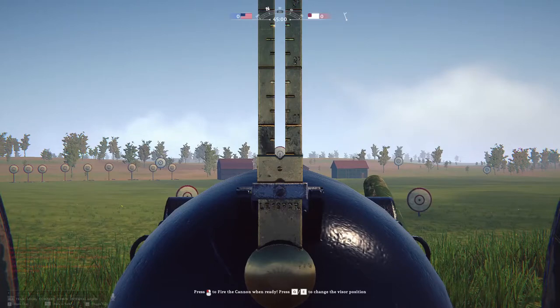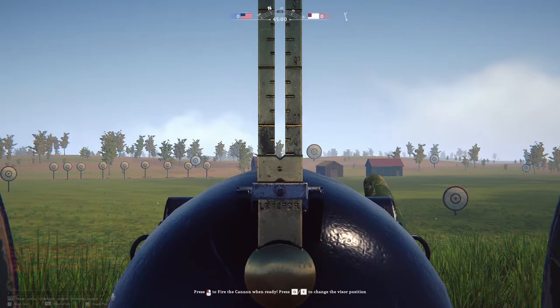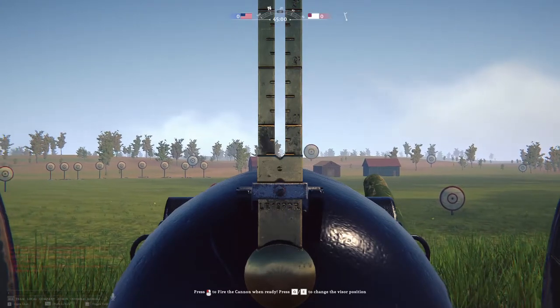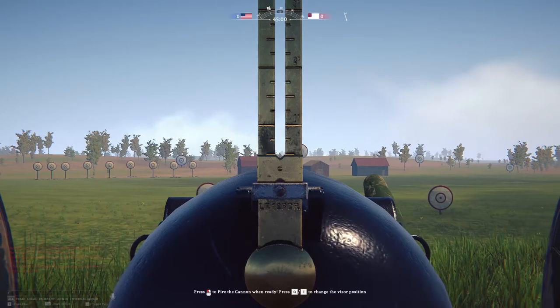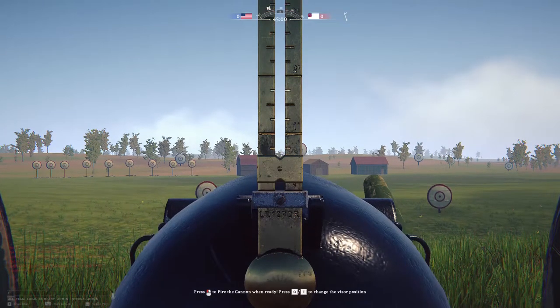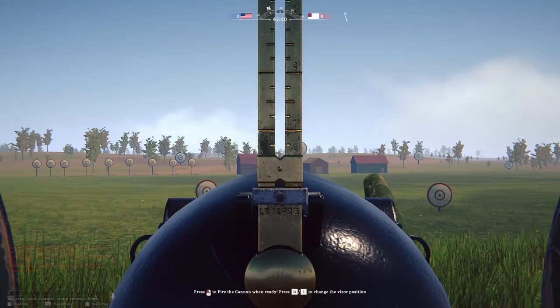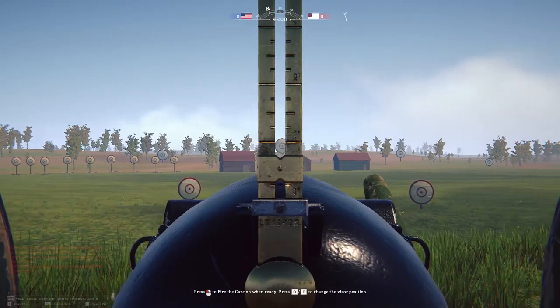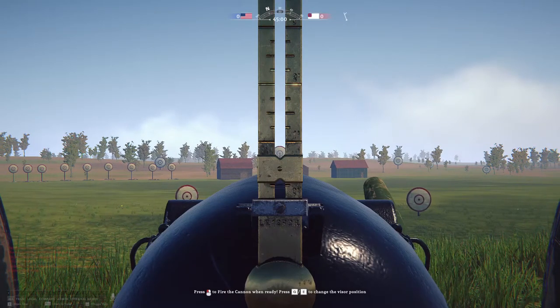That huge target out there — it looks like it's not that far away but it really is. The table said it has a two-second flight time. Q and E control the elevation of your shot. You can see the blade out there — put the top of that metal blade on the end of this cannon right underneath the center of that target.